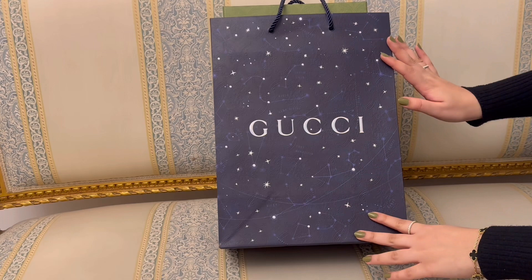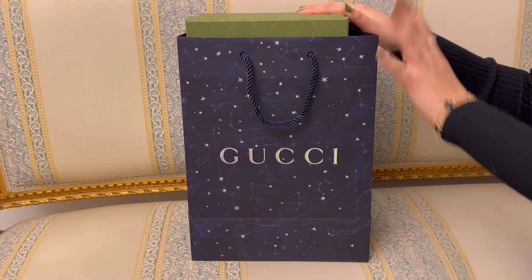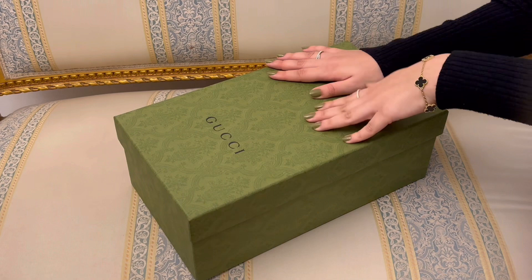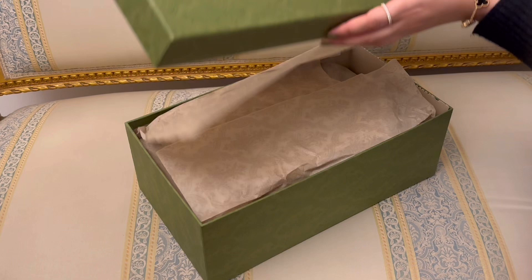First of all, it came in this gorgeous winter paper bag that I feel like I should actually cut out or frame as art. Maybe I will. Anyways, let me take this out of the bag. You can tell how excited I am about this because I literally matched my nails to the box. All right, let me open the box.